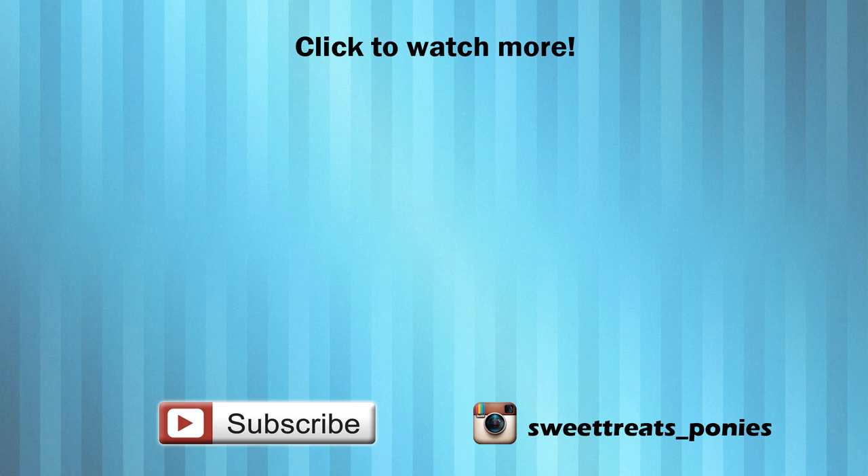You can watch more of my custom My Little Pony videos by clicking on the pictures on screen or visiting my channel. And as always, thanks for watching! See you next time!